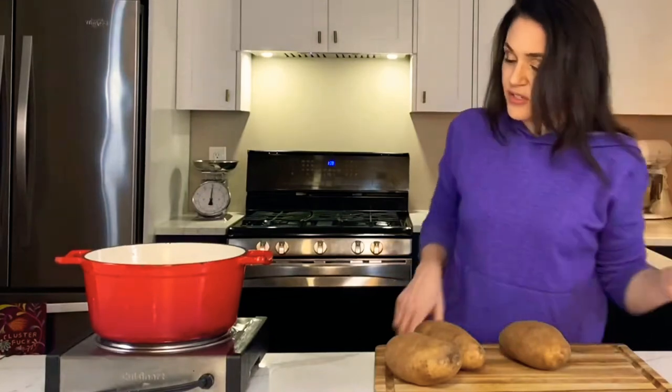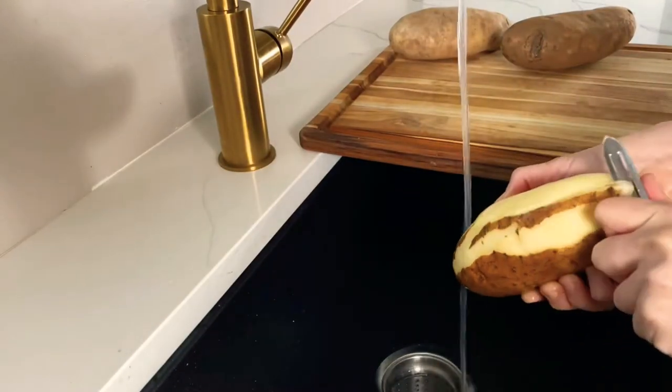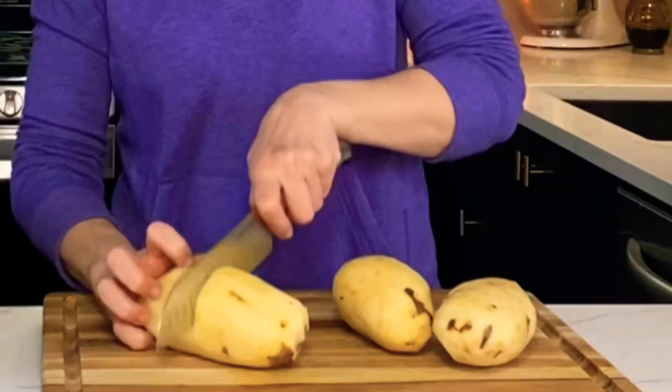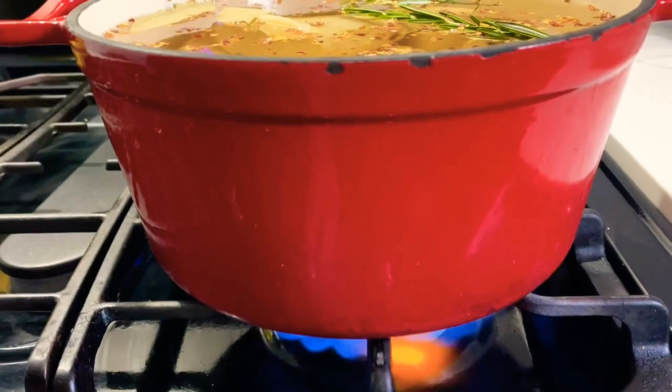I have three russet potatoes here and we're going to go ahead and peel them. All of my potatoes are peeled. I want them to boil a little quicker so I'm just going to cut them in half and add them to the water with some rosemary and hot pepper flakes, and bring it to a boil.